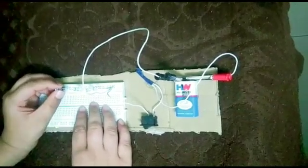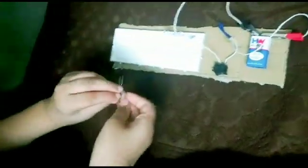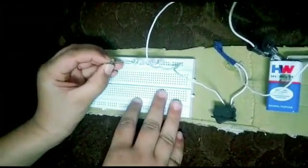Let me explain the project. First, we have to take the LED. This is the positive side and this is the negative side. We have to connect the LED to the switch like this.